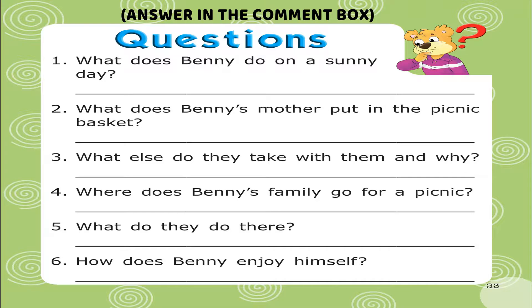Question 4: Where does Benny's family go for a picnic? Question 5: What do they do there? Question 6: How does Benny enjoy himself?